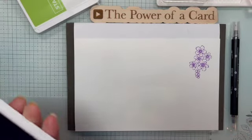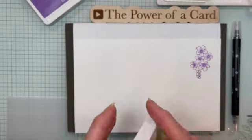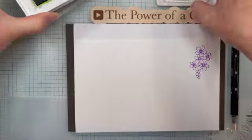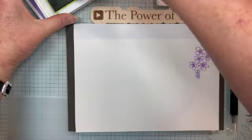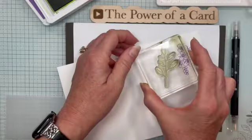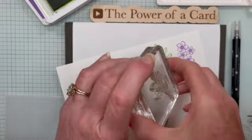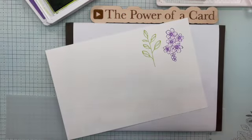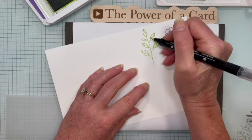Let's do one more. I've got some granny apple green, and I have these leaves — these are from the Layering Leaves stamp set, and they have some lines in them. I'm just going to stamp that down. There is a punch that goes with that, so it's really nice and easy to punch this out and use it. Then I'm going to do the same thing.